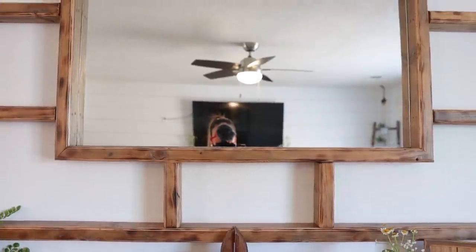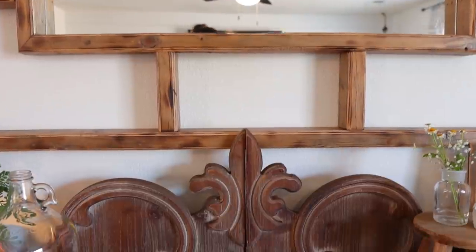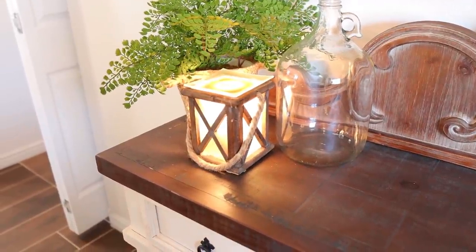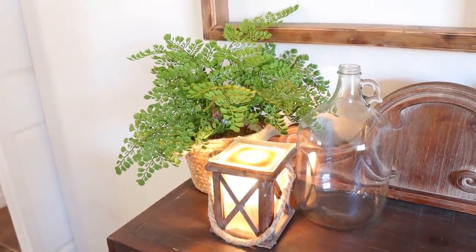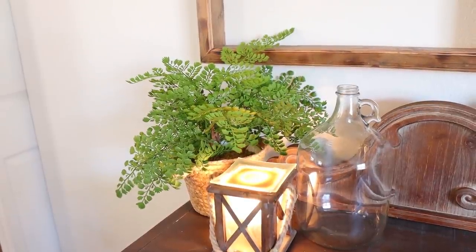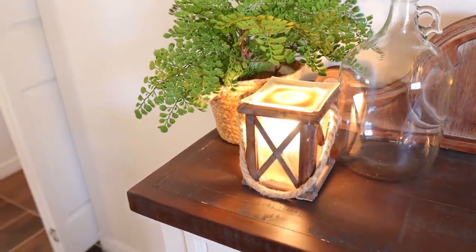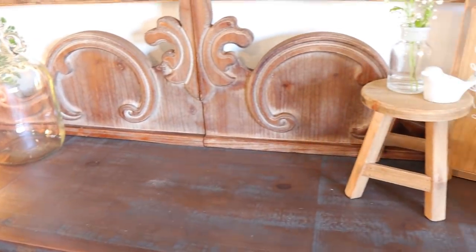As a lot of my decor is — you guys already know I shop at Hobby Lobby and Target a lot. These wooden corbels are from Decor Steals. This mirror I get asked a lot about — it was actually made by my husband, I'll show you guys a better look in just a minute. Moving on to this corner, I have my wax warmer from Hobby Lobby. The glass jug is from Amazon, and the plant is from Target — I believe this one was $15 and the bigger one was $20. It's just inside a cute little wicker basket.